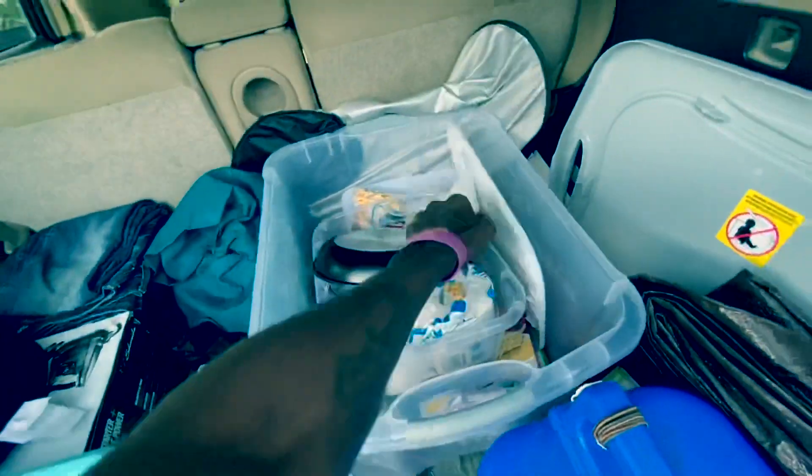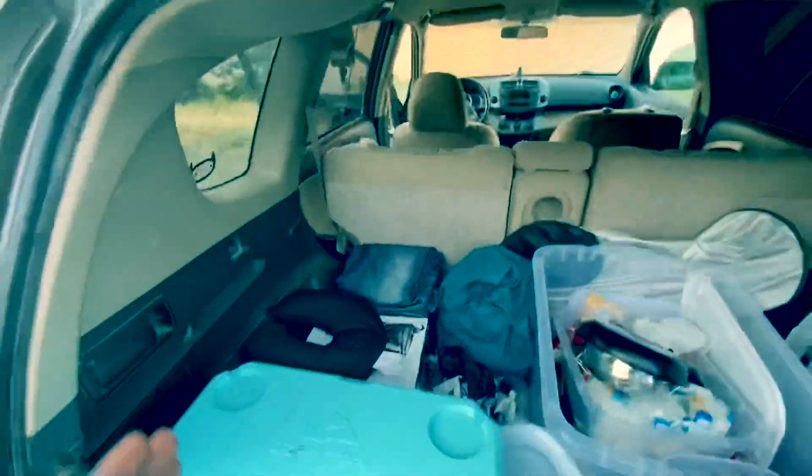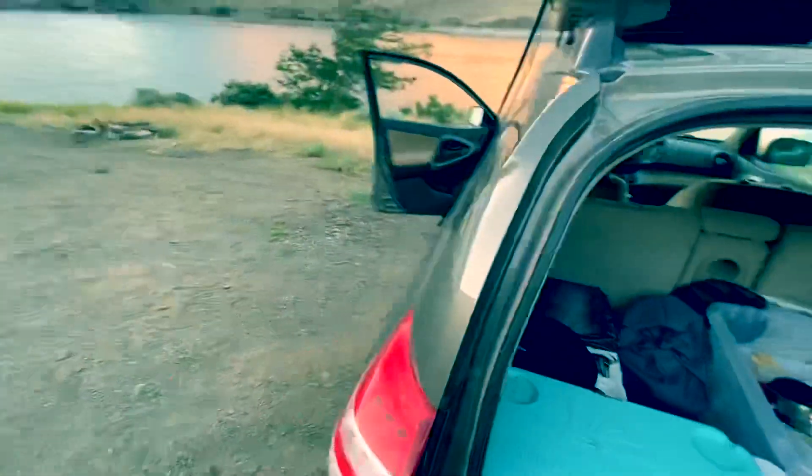That's all we have in the back. I could probably use one of those little packing cubes — you know, those little cubes to put your clothes in. I think I'm going to get one of those for the clean clothes.